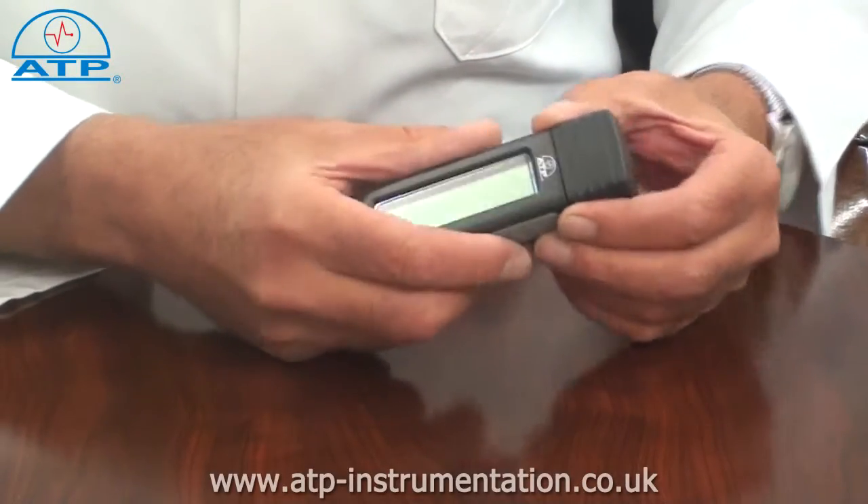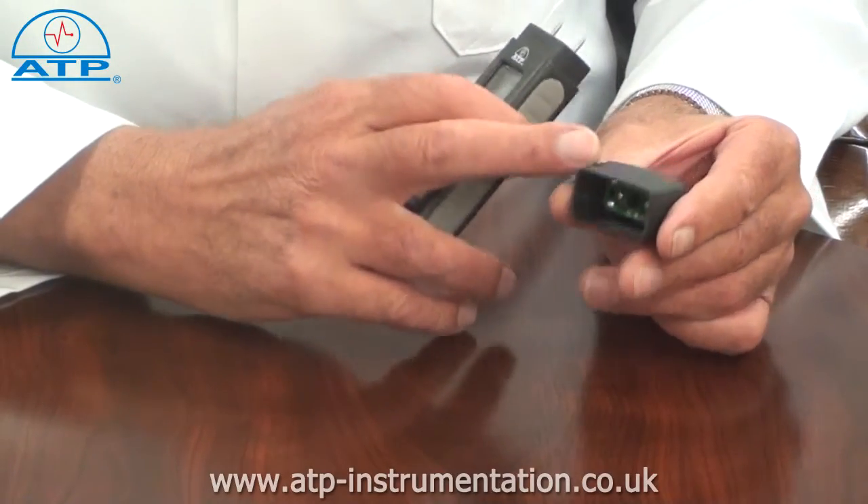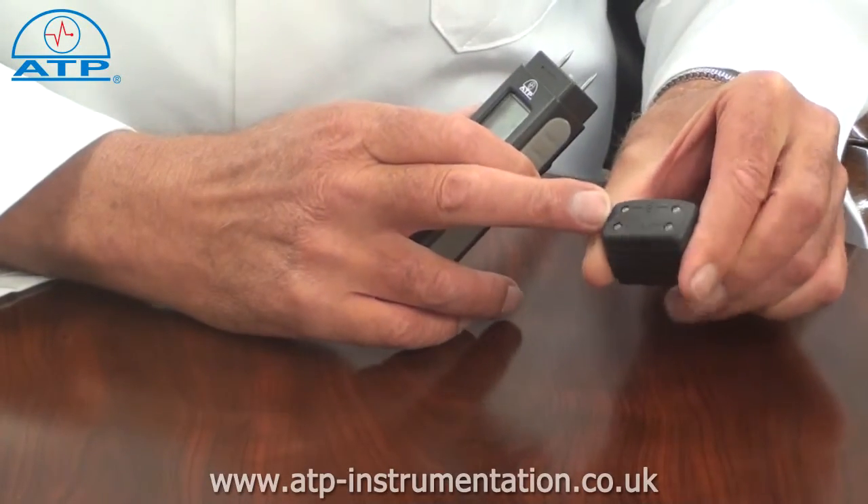Removal of the protective cap switches the unit on. The cap has a built-in calibration and battery condition checkpoints.